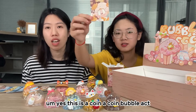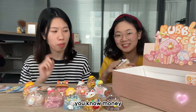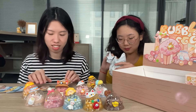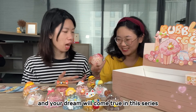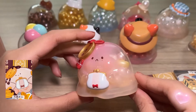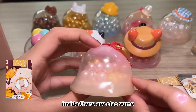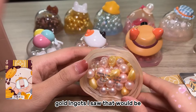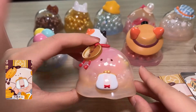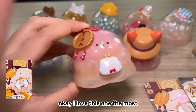This is a coin bubble egg, and I love this too because it's a coin — money! It seems like I'm gonna be a billionaire! Honestly I love this one the most — she is holding a wallet and a very big coin on the head. Inside there are also some gold ingots and I love the color — it has a gradient color with pink, yellow, and a little bit of white.